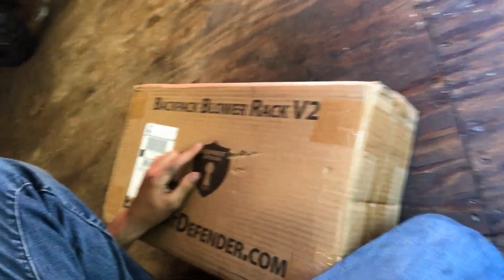Alright guys, welcome back to the channel. Today we're going to be installing — this is the Equipment Defender Backpack Blower Rack V2. I'm going to unbox it real quick for y'all and show y'all what it comes with. I hope there's instructions because I'm going to need them.